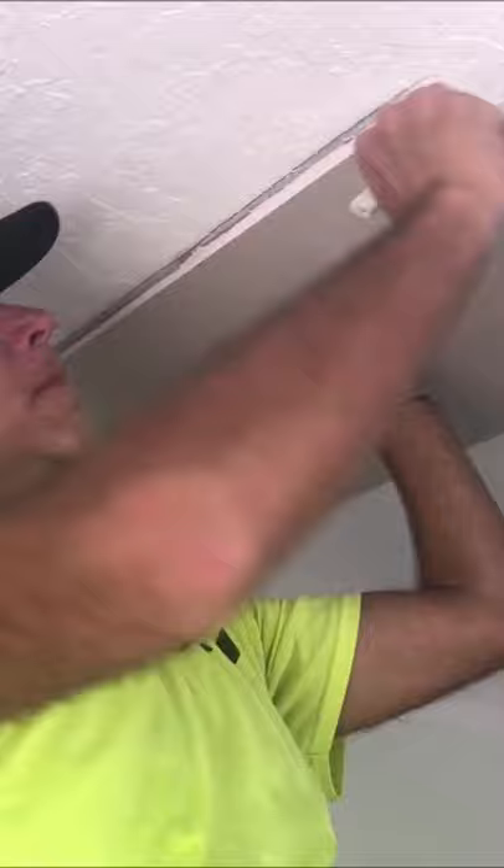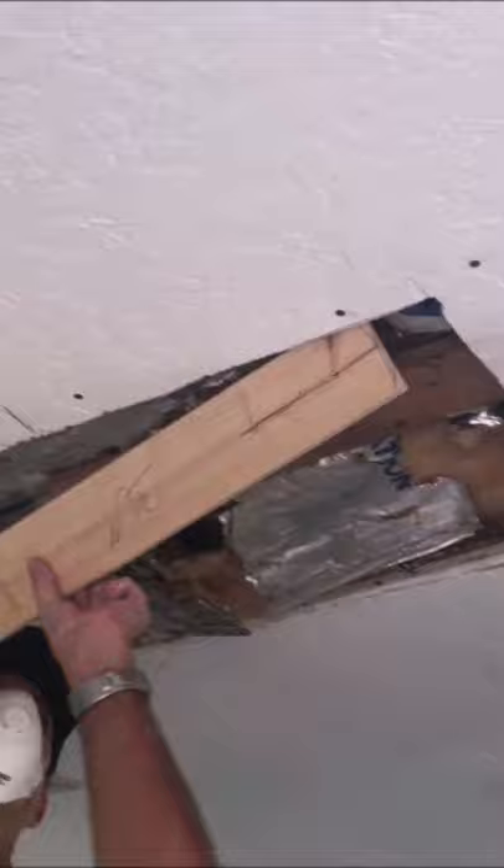Then I added a furring strip, added the new piece of drywall, added a fiber fused drywall tape which is great for sealing and wall repairs. We'll go from the middle and out and then just tear it on your knife.